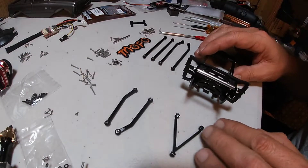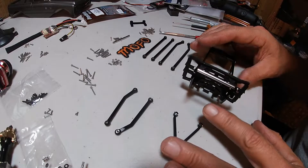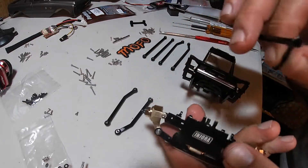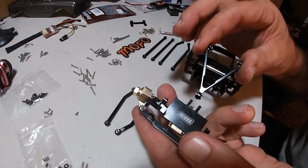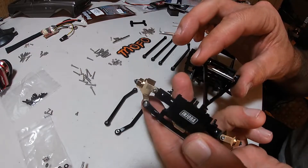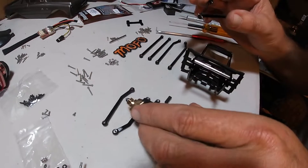I got everything put together and I think I got them laid out right. This is the front wishbone. Now if you wanted to use a four-link in the front instead of a wishbone, they would connect to the outside right here on your servo mount, but since it's a wishbone it goes right in the middle.